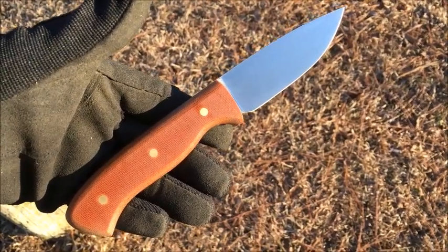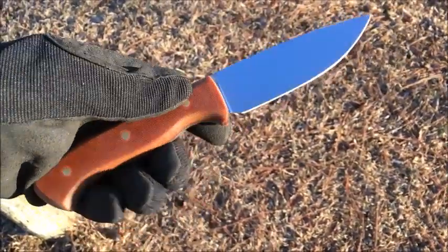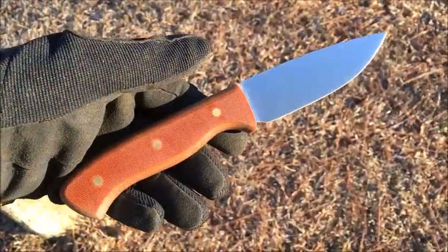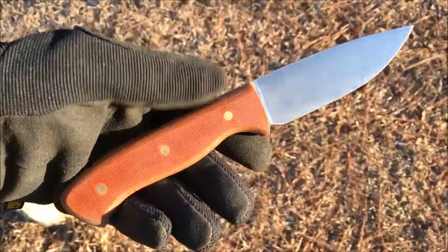Hey, hope you're doing well. Cullen Knives here. Finished two knives yesterday — a new design of mine. These are what I consider a working belt knife utility, just an all-around knife that you can use indoors or outdoors.